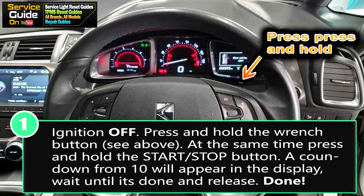First off you want your ignition to be off. Then you want to press and hold the wrench button, as you see in the image here, at the same time press and hold the start stop button.